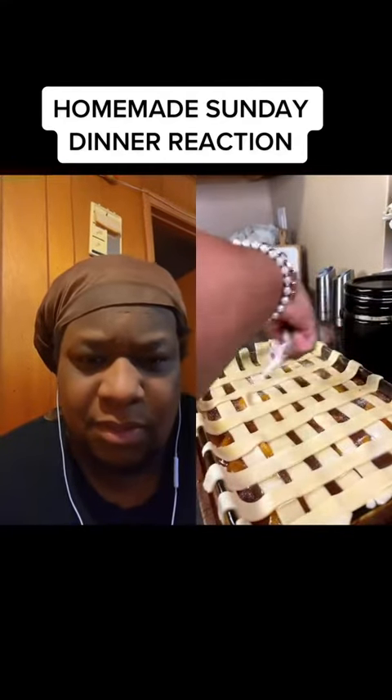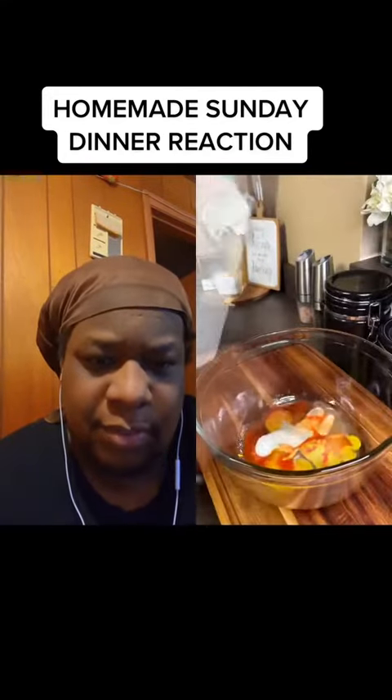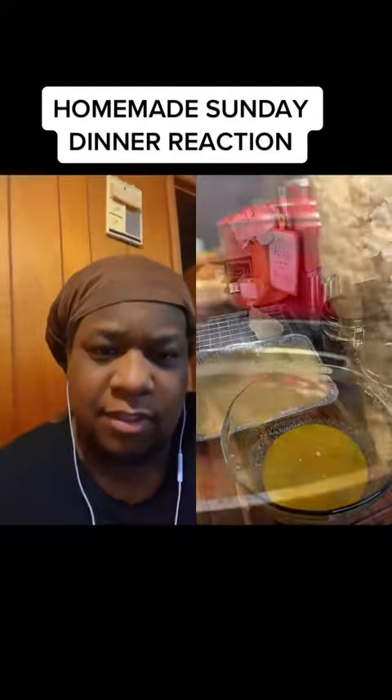Look at that seasoning, look at that! Okay, oh — homemade pie crust, yes Lord! Slather that on there with some butter. Okay yes ma'am, hey what you doing — some catfish on this, look at this fish, and the muffins too!